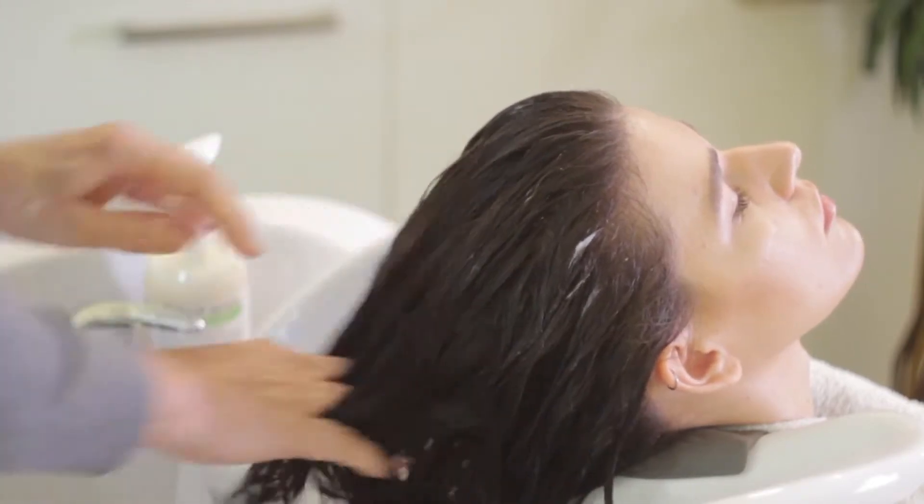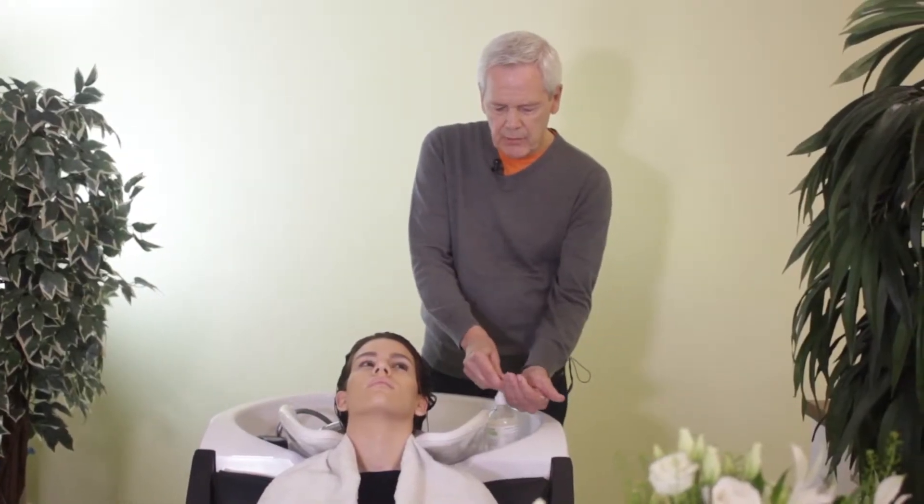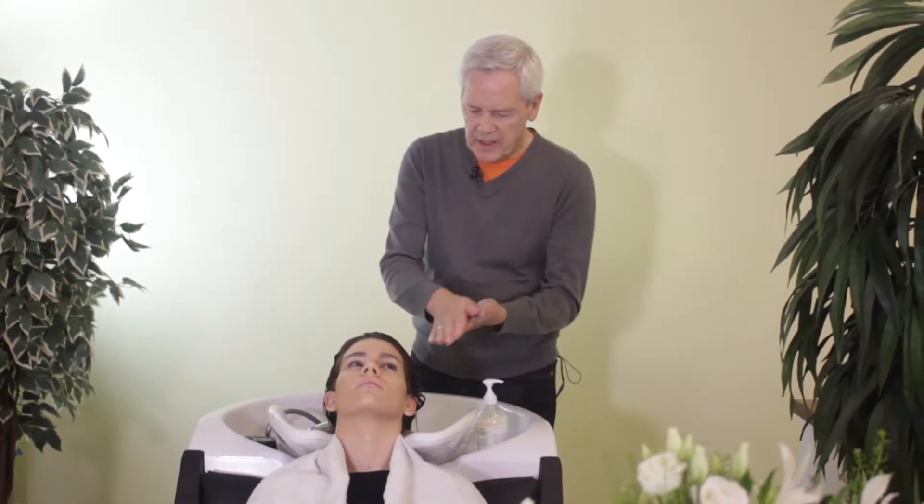When using the Thirsty Hair Conditioner, one to three pumps should be adequate on a thick head of hair.